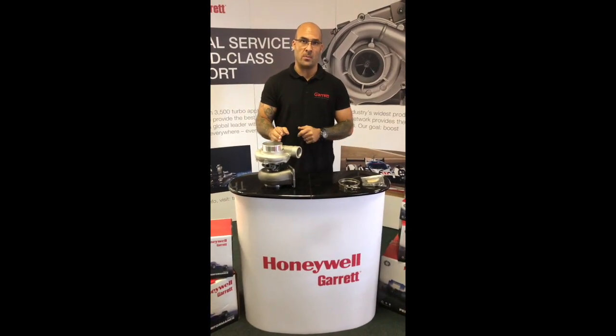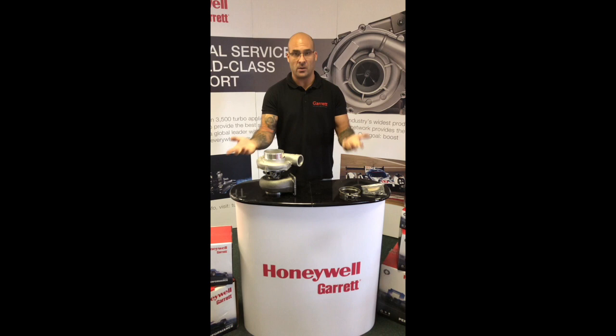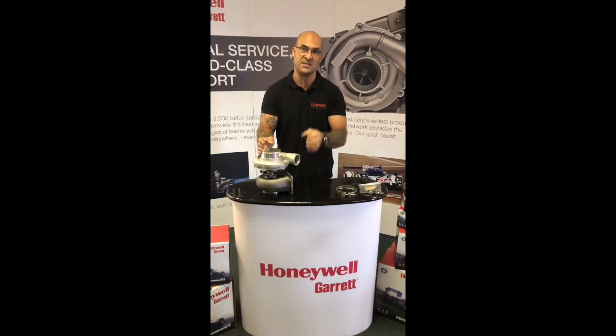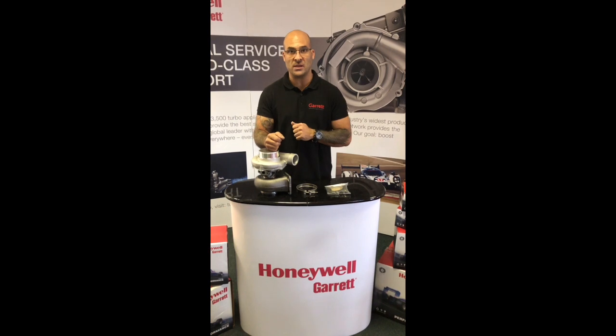We carry all the repair components, from bearing housings, backplates, comp wheels, etc., all the way down to the repair kits, which are 360 thrust, obviously your journal bearing, single ring seals on both compressor and turbine. And these guys are on promotion at the moment for the month of February and for the month of March 2019.